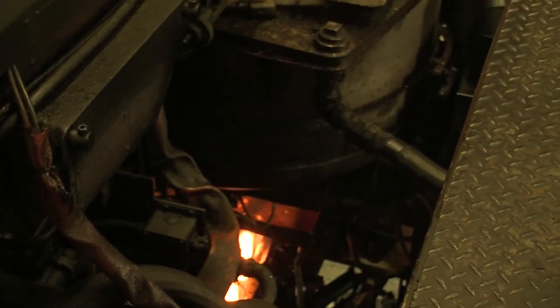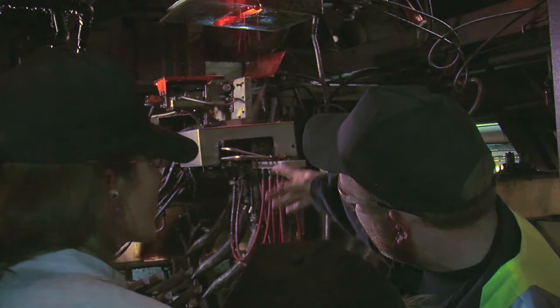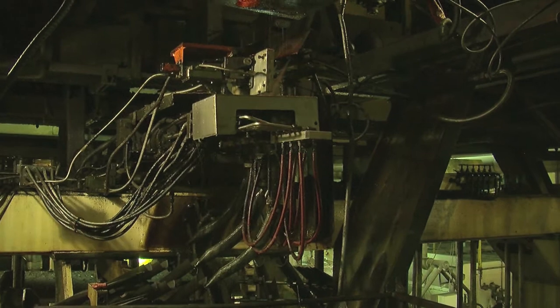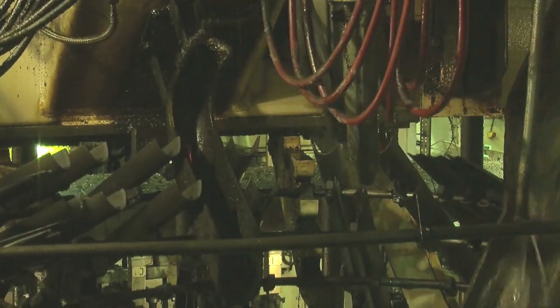The blades will cut the gobs, and that's why you've got the individual gobs now coming to the team. This distributor here sends the gobs to whatever section that's pre-programmed to get them, and from there it's loaded up into the blank side of the scheme.